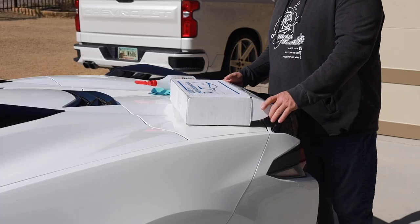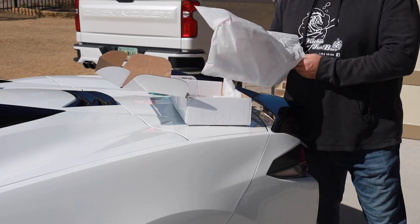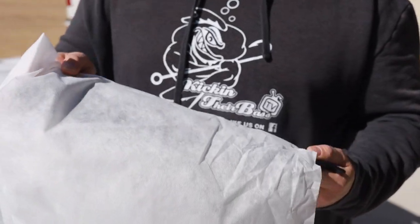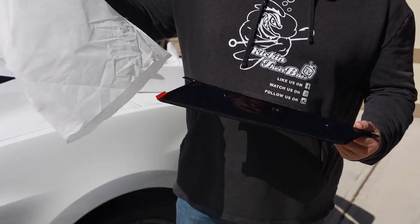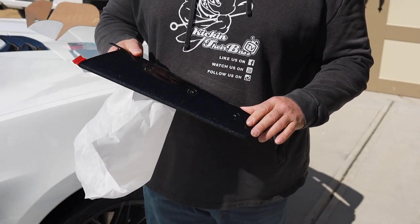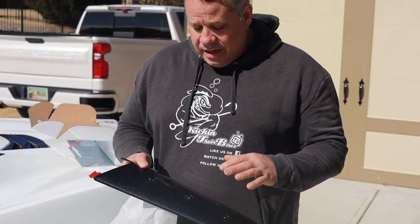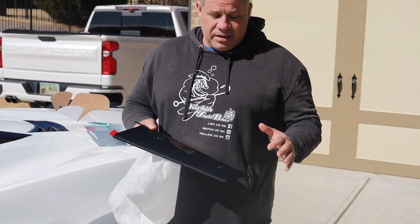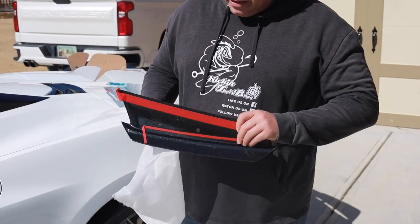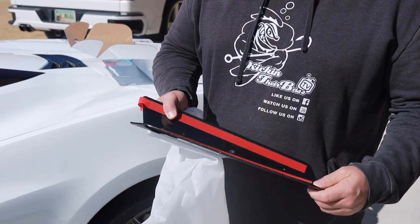I'm gonna take you guys through how easy this stuff is to install and how beautiful it looks, so stick with me. I'm not big on unboxings — I think that's kind of corny — but I wanted to show you guys how cool the packaging is. They really make sure to take time and cover it up because it is painted. I did all the carbon flash to match my car, because my roof was painted carbon flash and all the side trims are carbon flash.